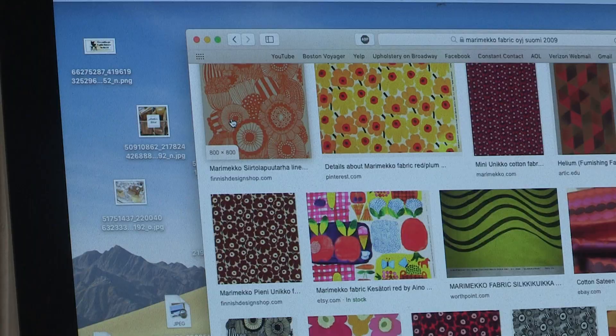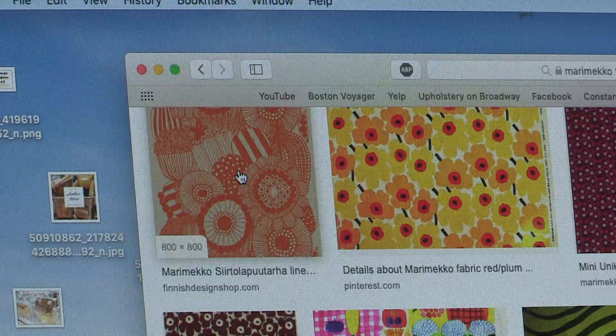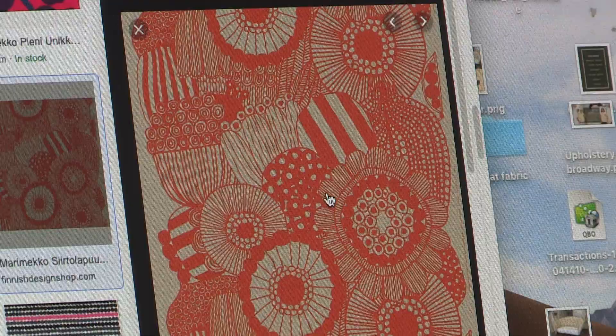Always check — if you have a fabric you're not sure of, go online and check it out. I found the fabric and confirmed the direction, because there was a little doubt about which way it runs. Look at that Marimekko — some beautiful fabric. I clicked on it to determine what the top is. Now on the ottoman it doesn't matter so much, but I have two other chairs I'm doing.